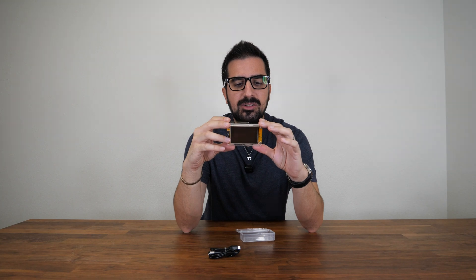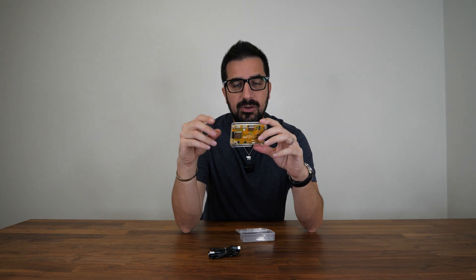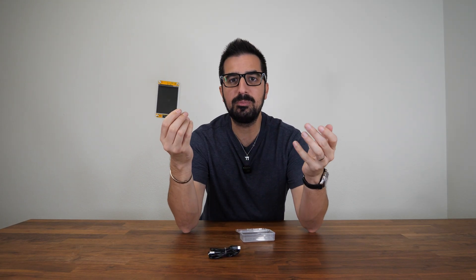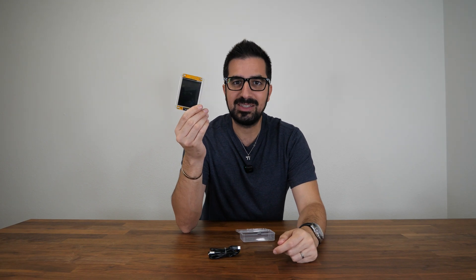It features 350 kilo hashes, which is very low, but it's real — it's real hashing power, which is pretty cool. You can find one from bitcoinmerch.com. Let's get it started.